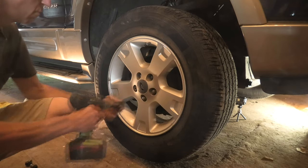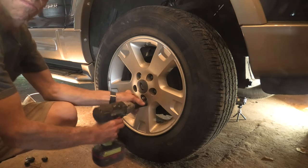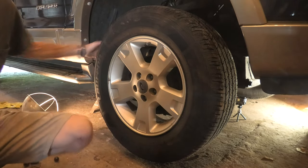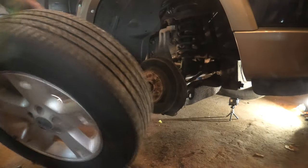We'll get the tire and wheel off using the handy dandy cordless impact wrench. Saves some twisting and turning — every little bit helps, especially the older you get. There we've got the lug nuts off, and off comes our tire and wheel. We'll get that rolled back out of the way.